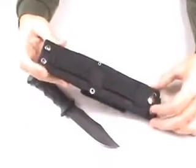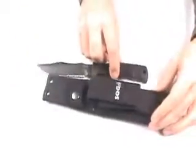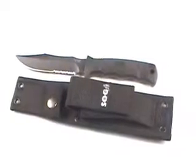SOG provides a lifetime warranty with this product as well. You really can't go wrong — it's just a fantastically useful tool, and that's why many of the elite forces used it as well.